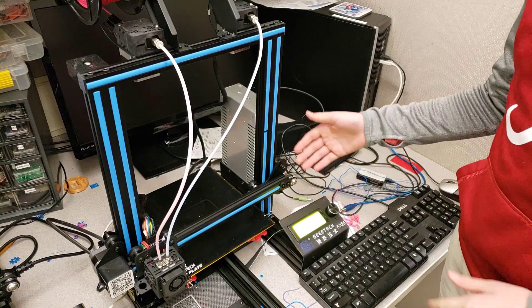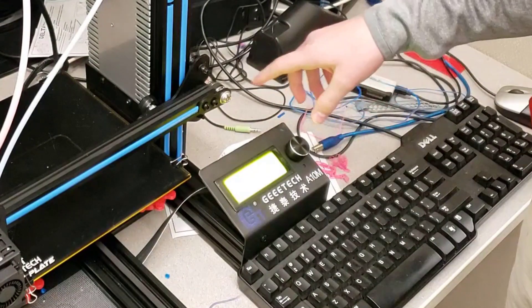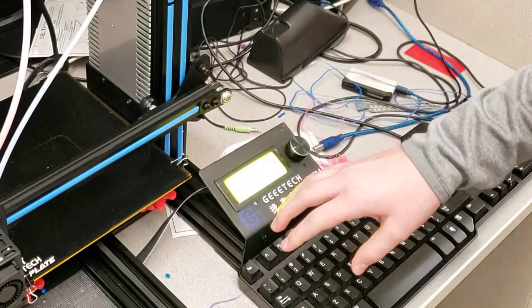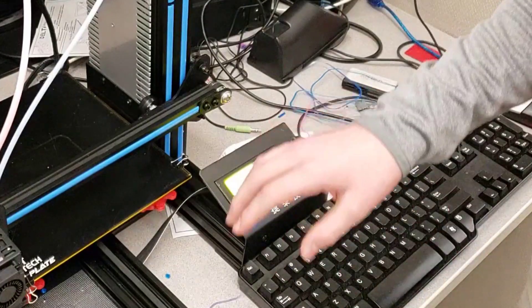So this is basically the 3D printer — it's the A10M — and you use this little module thingy to change the different gradients. You can change it to be 100% or like 50% of both colors.